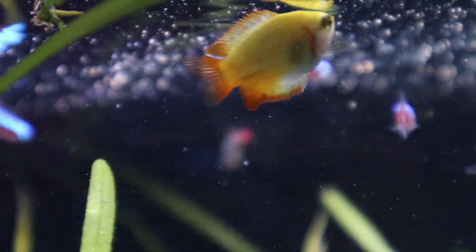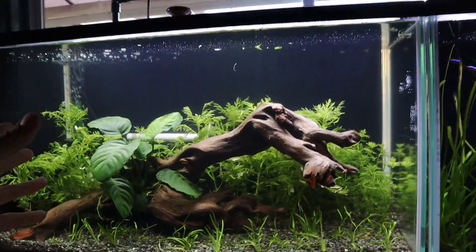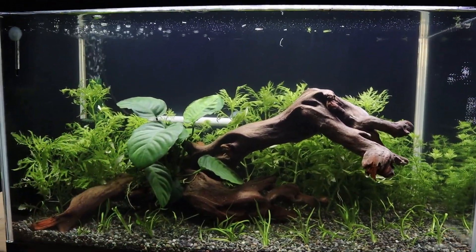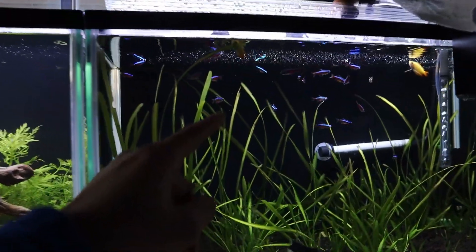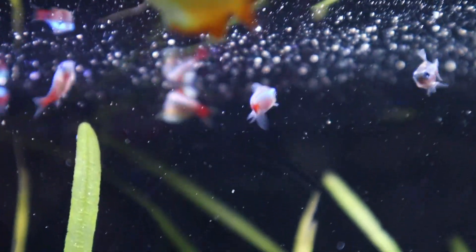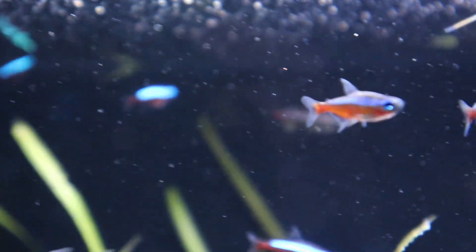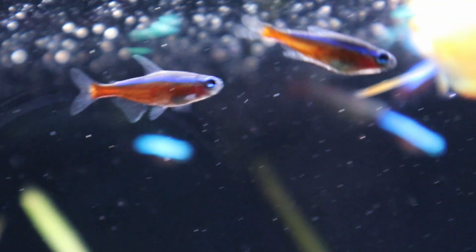This tank was not for white cloud minnows in the end — I decided to get guppies instead, but soon I will do a dedicated tank for white cloud minnows as well, because I just think they are so beautiful.